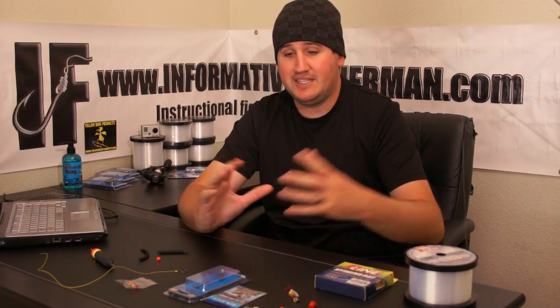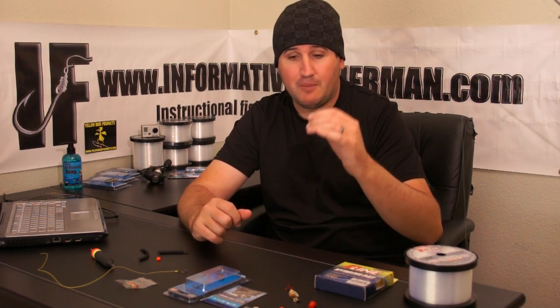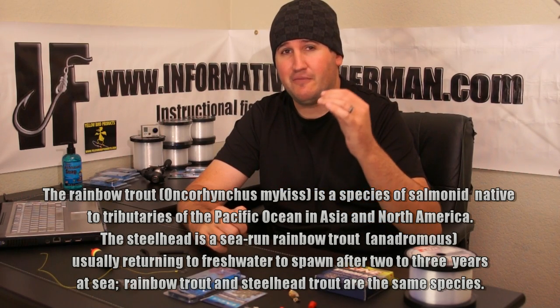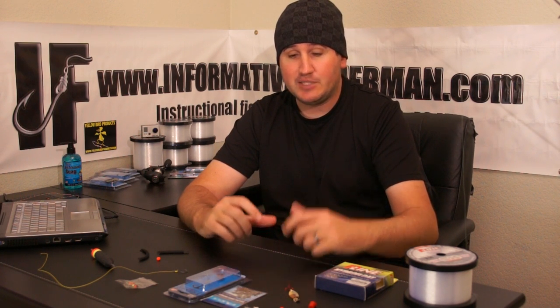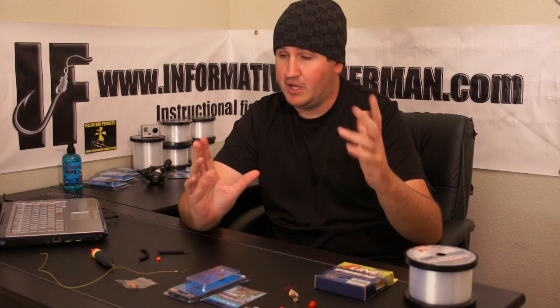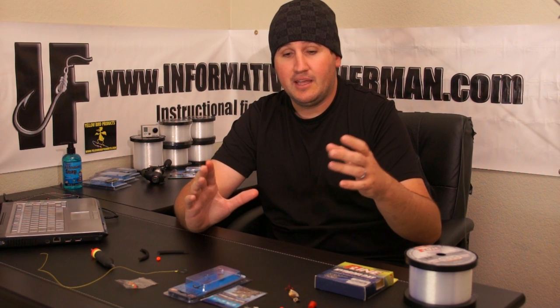That being said, why do we target these things? Like I said, they're extremely powerful and elusive. Sometimes they can be very difficult to catch — they can be extremely line shy, and sometimes you have to jump through an assortment of lures and presentations to get just the right drift. It takes a very advanced angler to really excel in steelhead fishing. This is not a beginner fish species. If you're an experienced angler, I'm not going to break down the simplistic things — I'm just going to get into how we're doing it so you can follow along and start hammering these bad boys.